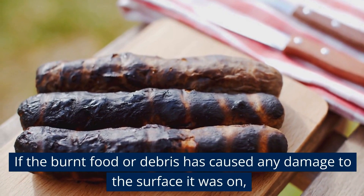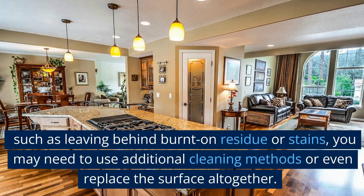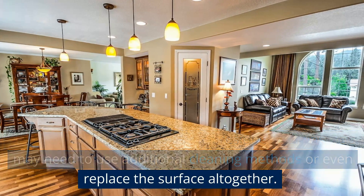If the burnt food or debris has caused any damage to the surface it was on, such as leaving behind burnt-on residue or stains, you may need to use additional cleaning methods or even replace the surface altogether.